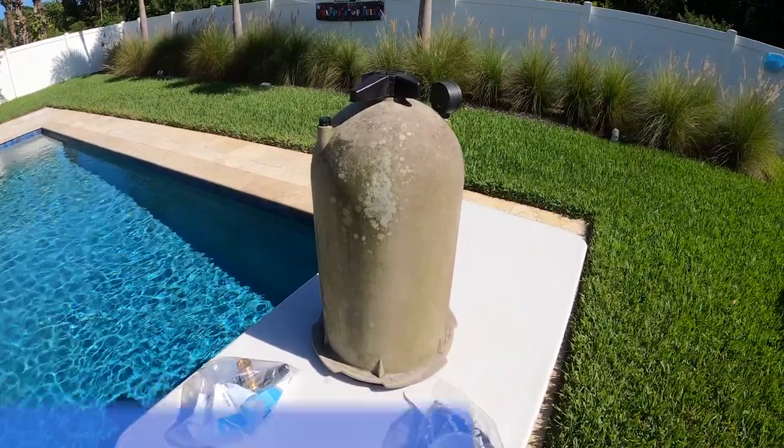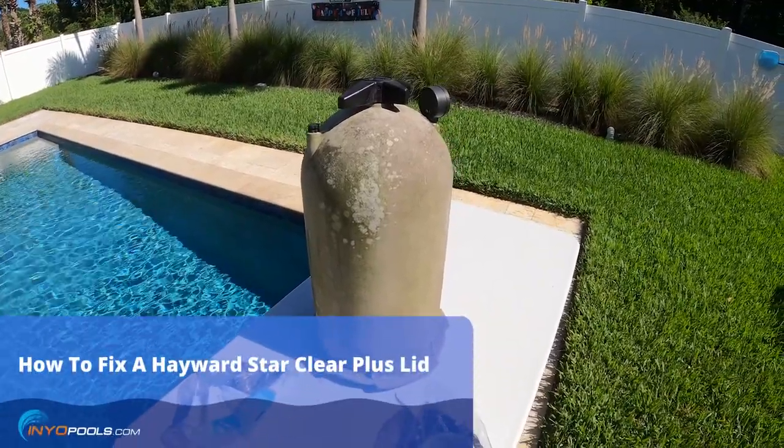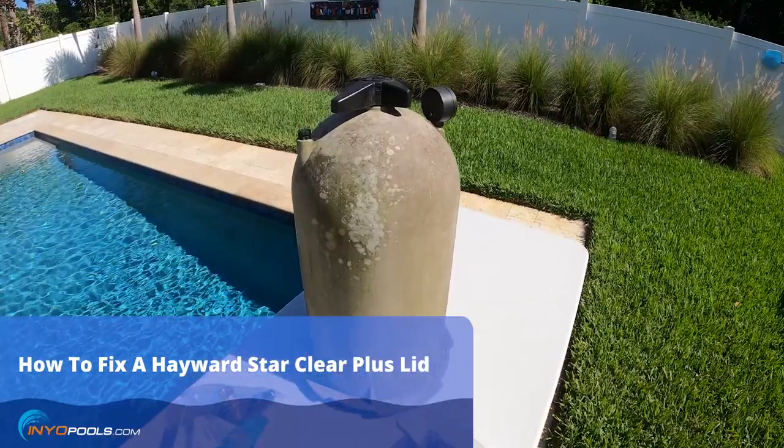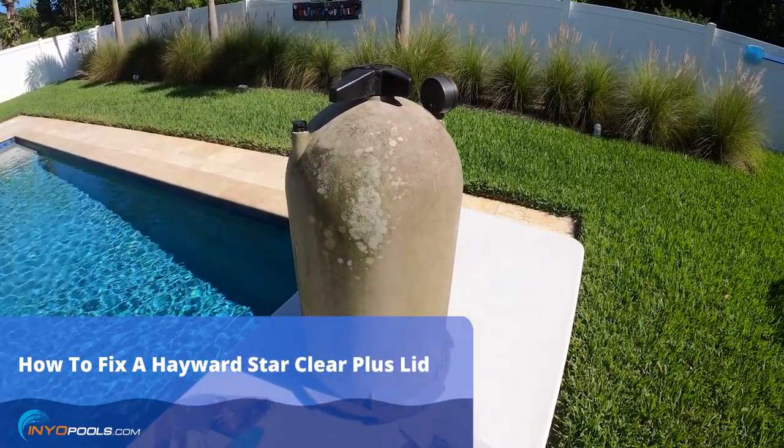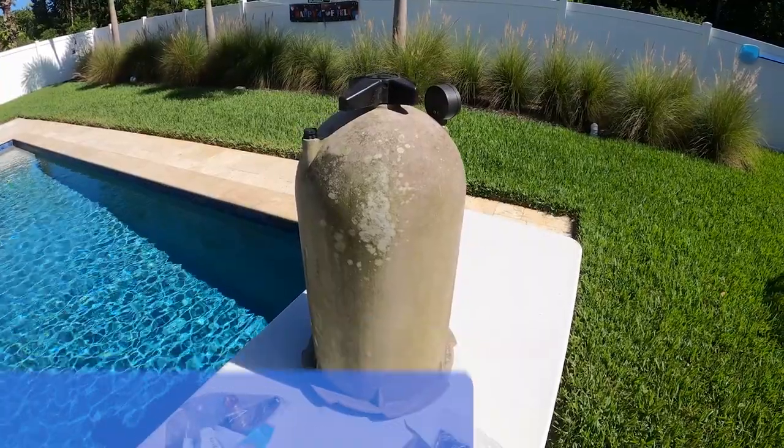Hey, it's Rob with InyoPools. Today I want to show you how to repair the lid on a Hayward StarClear Plus filter. This particular lid is for the C1750, but you can follow the same instructions for the C751, C900, and the C1200.